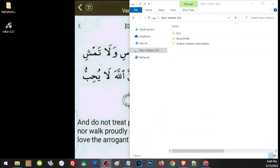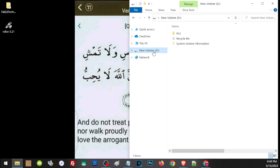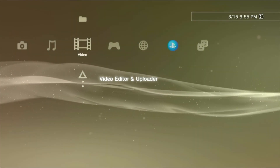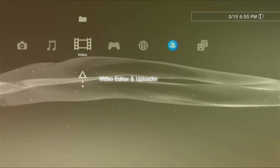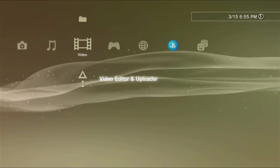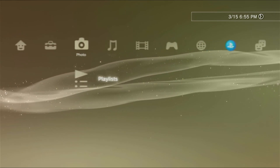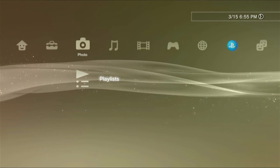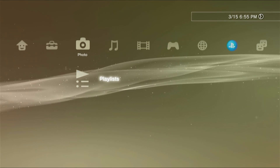Let's start with our external hard drive. If we check the format by right-clicking on the drive, then clicking on properties, we will see that it is on FAT32. But if we go ahead and check this on our PS3, our PS3 cannot detect our hard drive. We will know if our PS3 detects our hard drive if we see the USB icon here on the video, music, or photos sections.